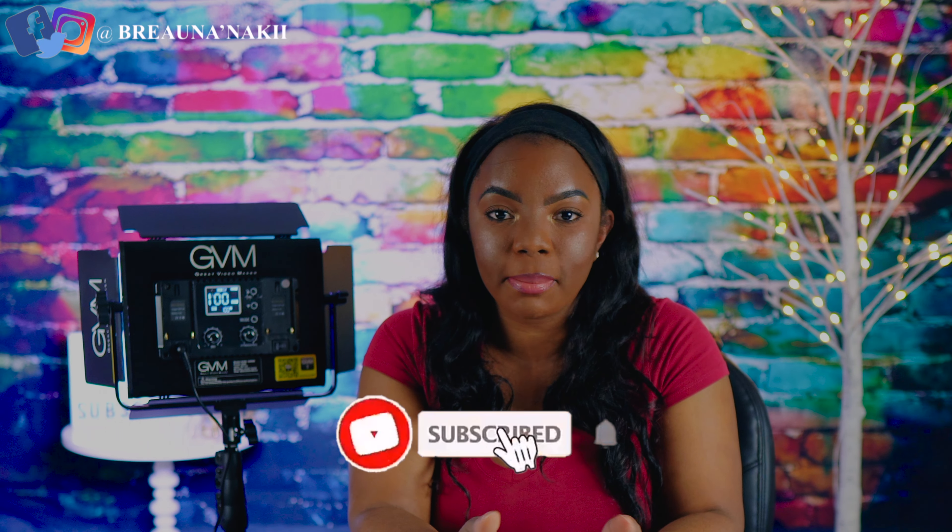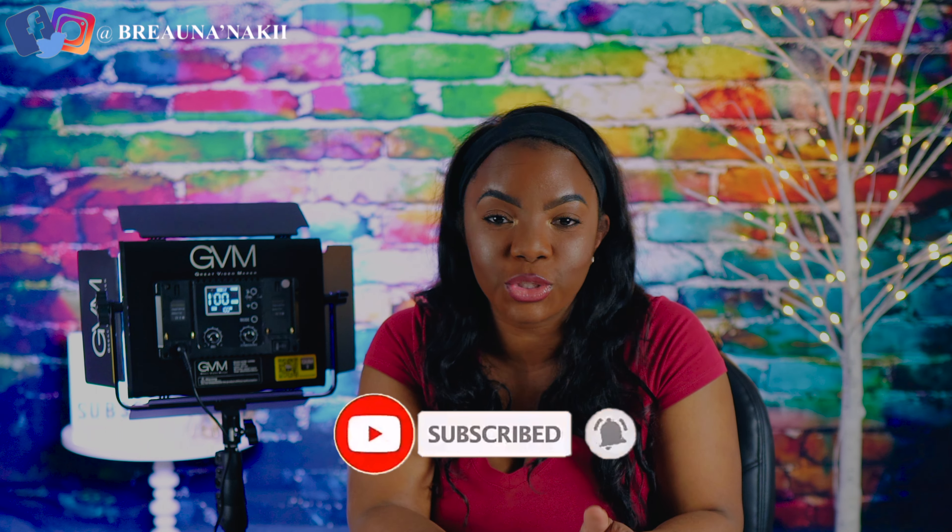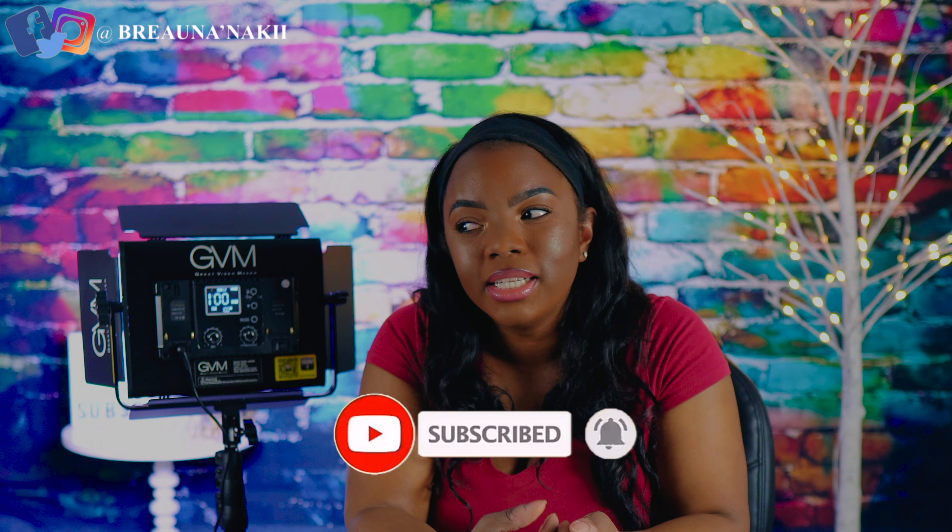If you're still watching this video and made it this far, obviously you like the content. So go ahead and subscribe — it's absolutely free, it doesn't cost you anything. Don't just be a window shopper; go ahead and buy the product — subscribe to my channel because it's free. Support me so I can create more videos just like this one.